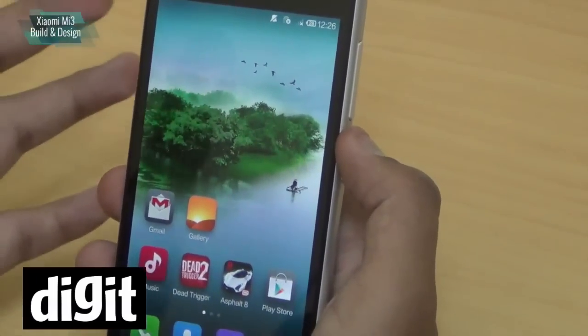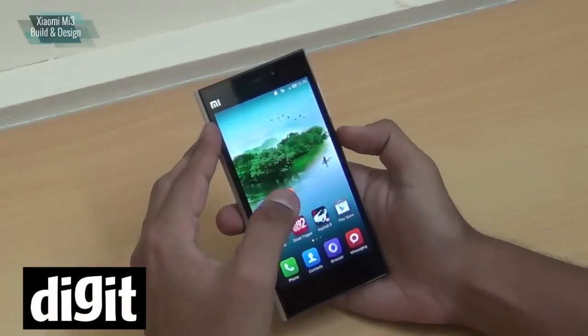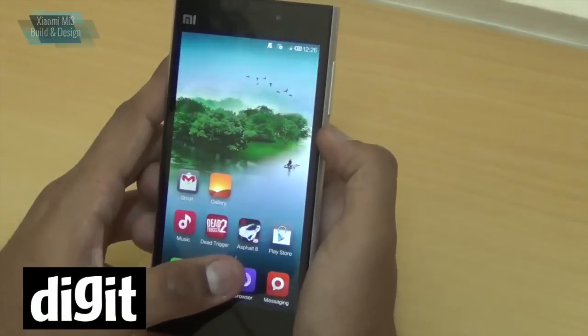That's basically all we can tell you about the build. It's a well-built phone that looks like a premium phone — Xiaomi has paid a lot of attention to detail. But it does tend to slip out of your hand.